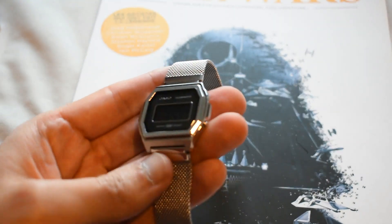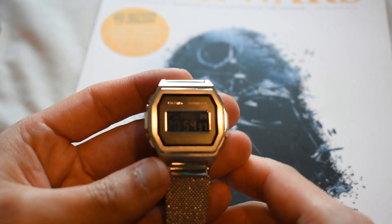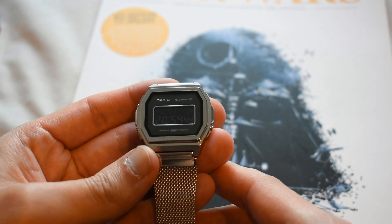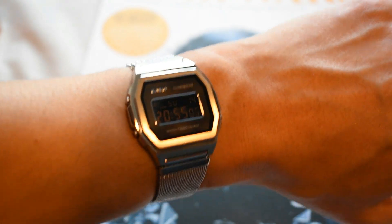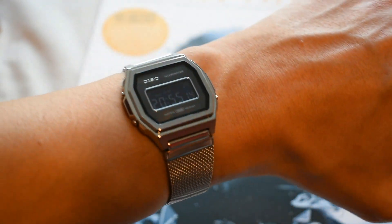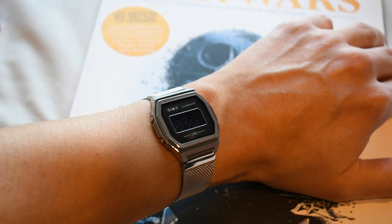And I think it's a winner in that respect — just the intricacies of the case, the intricacies of that dial that will show its beauty when you catch it in the right light. Let me show you how it wears. As you can probably tell, it's a very wearable watch for small wrists. My wrist is six and a half inches, or 16.5 centimeters in circumference, and as you can see the watch just wears beautifully.